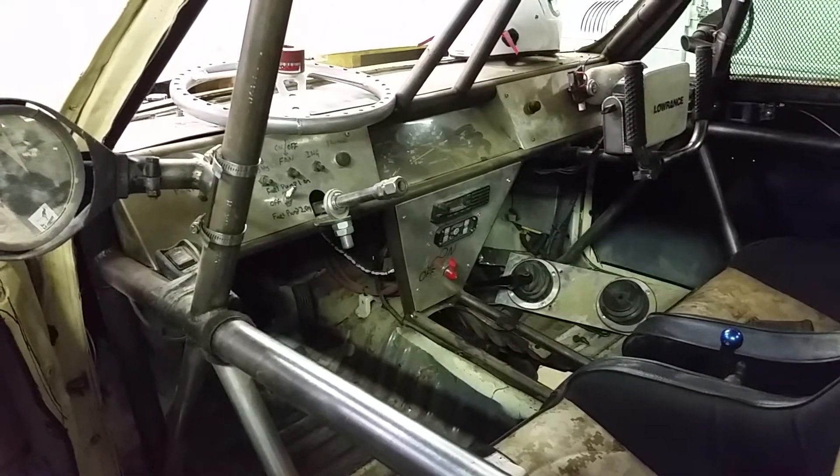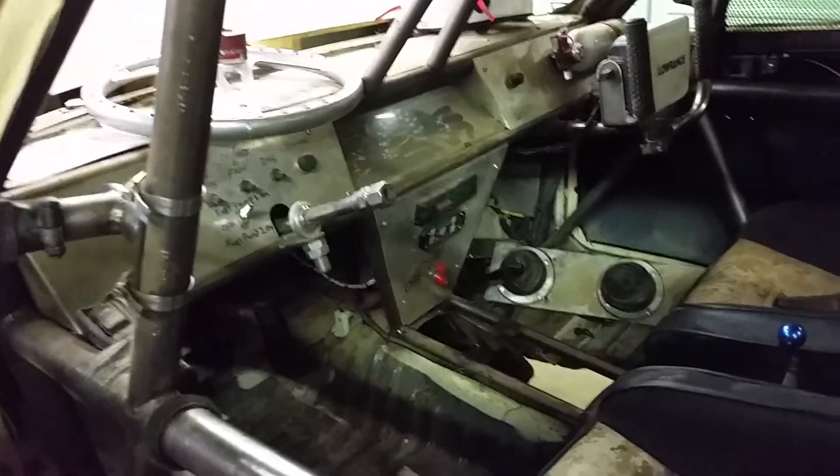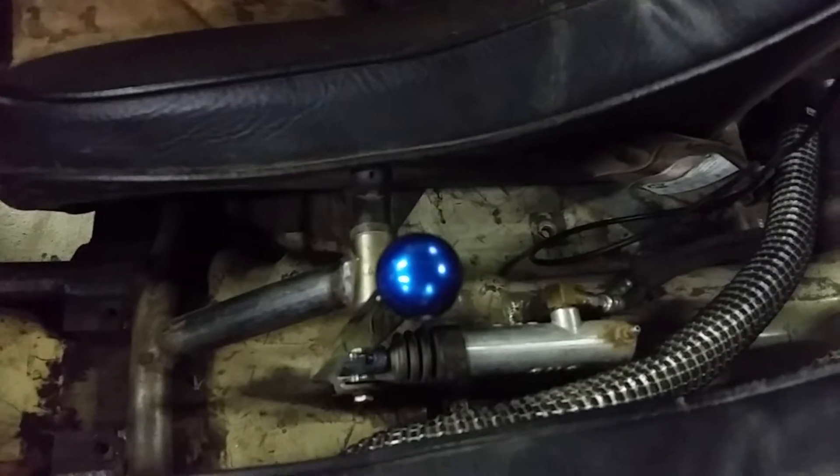We're going to take a look in the 4619 here at the hydraulic parking brake — pardon the mess. We're just in the middle of a teardown before the next race.